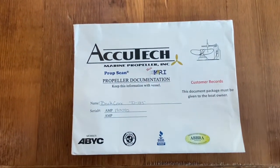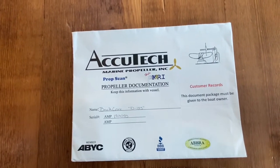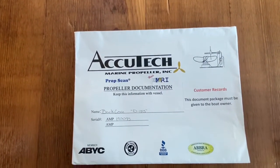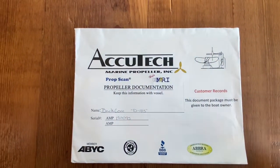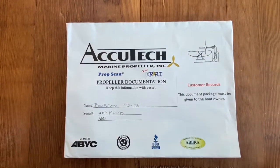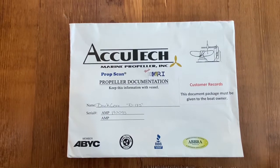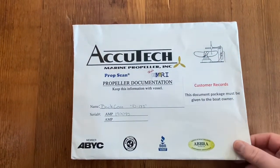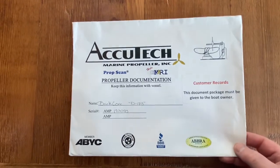For Batcove boats, if you get a new boat from Batcove — or hopefully the owner will send it along — Batcove has been using Acutech Marine Propeller to source and tune their props. So when you get a new boat, you'll get a packet like this with information about your prop, which can be very useful.